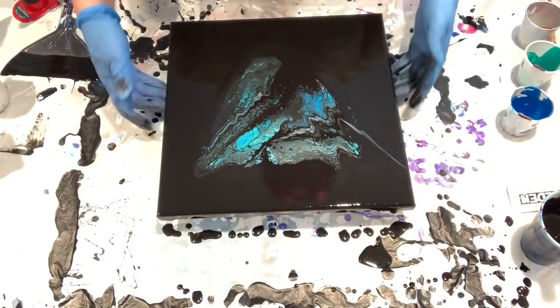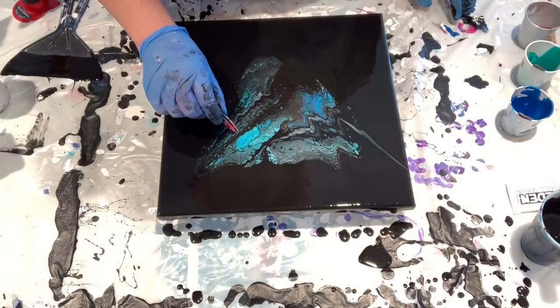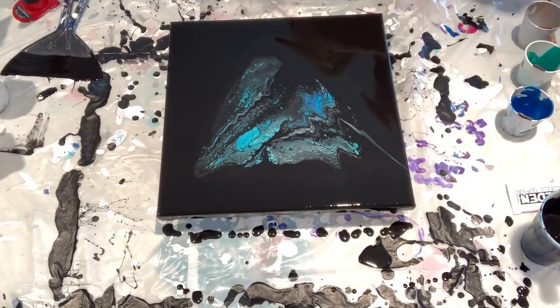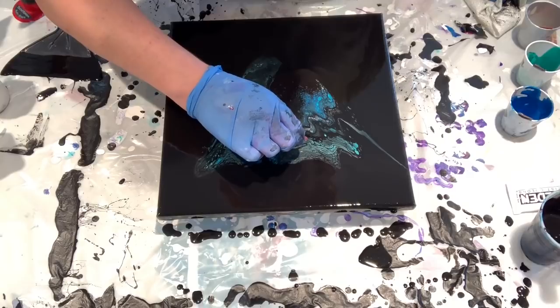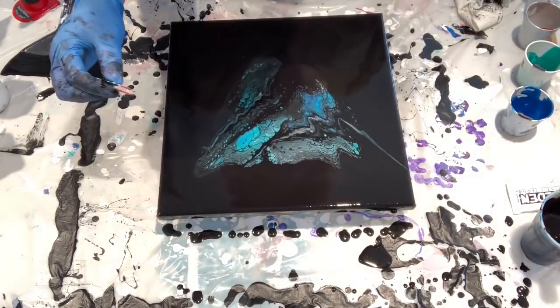I see lumps — I don't like that. If you do not get the lumps out as you're tilting, it will distort your cells and your composition.